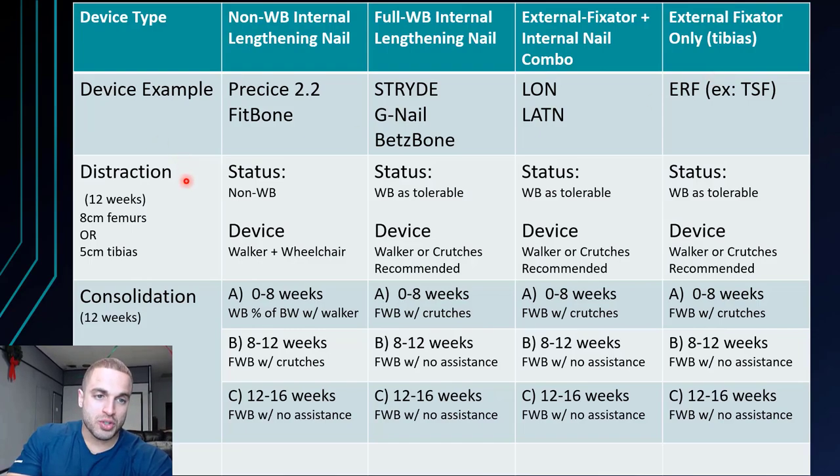Now for the phases, we have the distraction phase. We're assuming these patients would be lengthening their femurs eight centimeters or their tibias five centimeters, which is that max recommended length. We're assuming it takes 12 weeks — if this was a textbook case with no impeding complications. In the consolidation phase, we assume that takes 12 weeks as well.